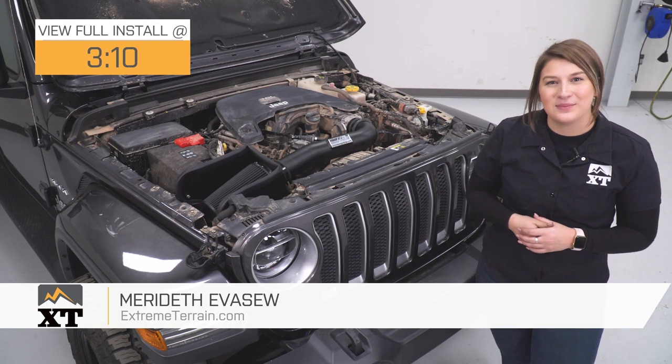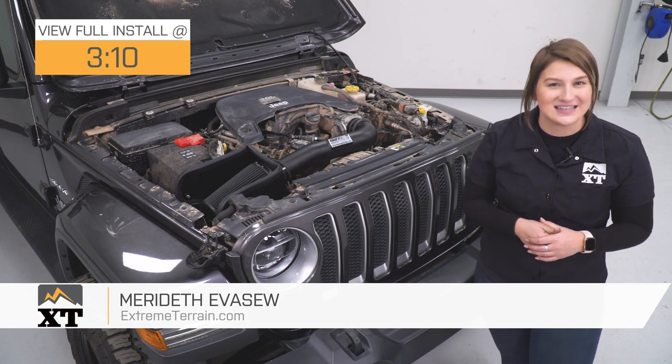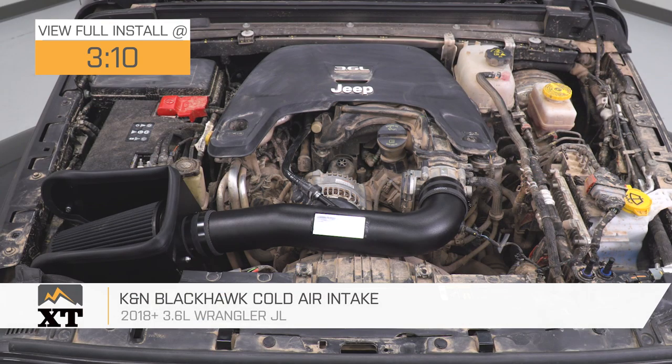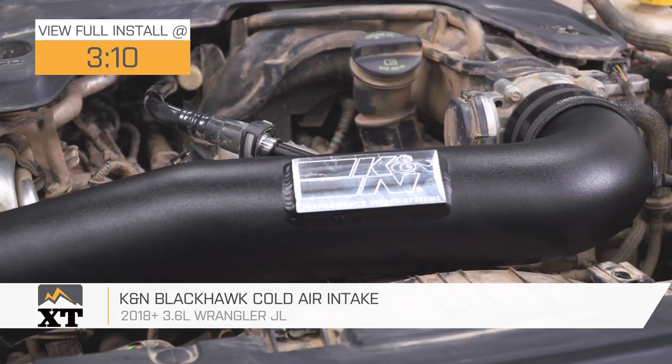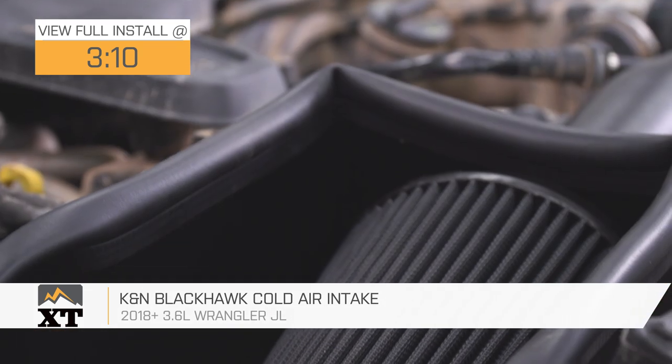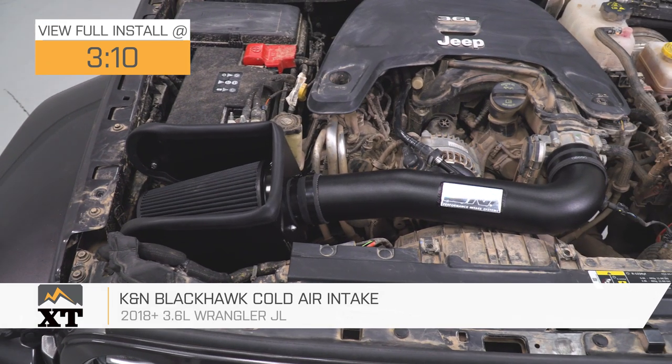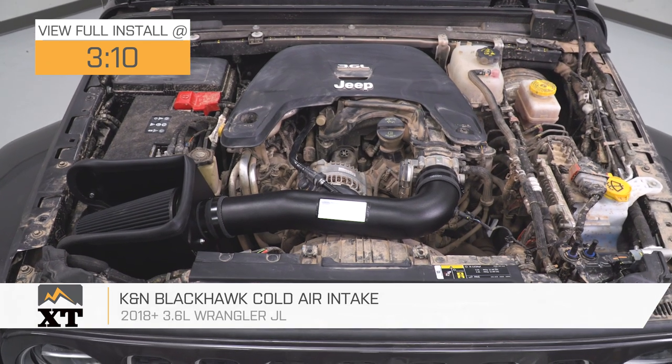Hey guys. Today I'm here with the K&N Black Hawk Cold Air Intake, fitting all 2018 and newer JL Wranglers with the 3.6-liter V6. So if you're in search of some performance gain for your Wrangler while also getting an upgraded and stealthy look underneath your hood, this option by K&N is going to be a perfect choice to take a look into.